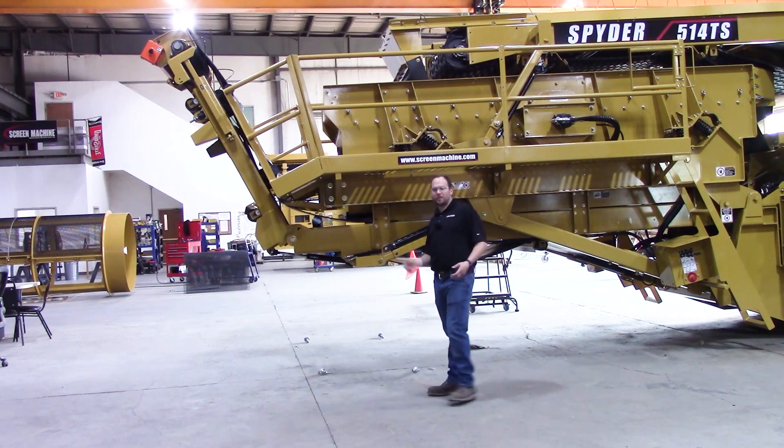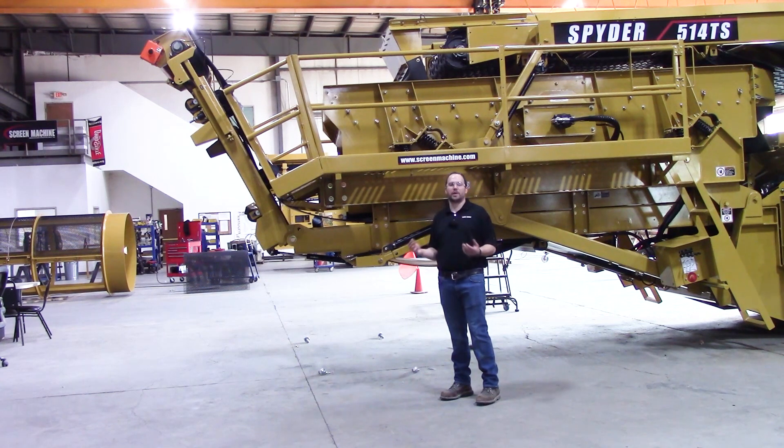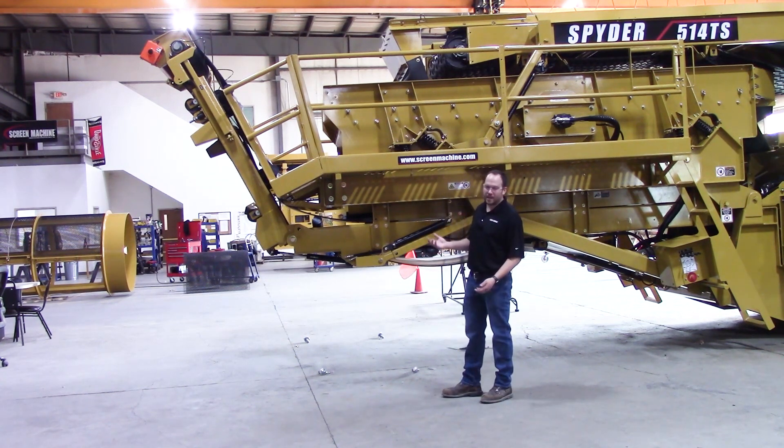I'll show you how to get up in there if you need to get to the bottom deck screens, if you need to get to the fines conveyor to change any skirt board rubber, maintenance, idlers, whatever you may have to do in that area — here's how you get up in there.